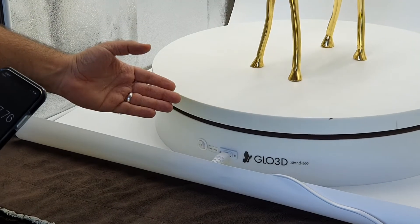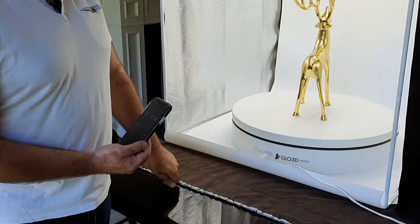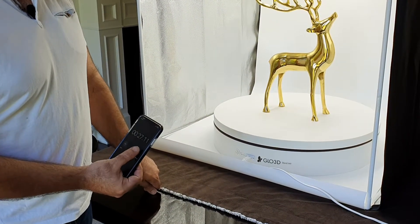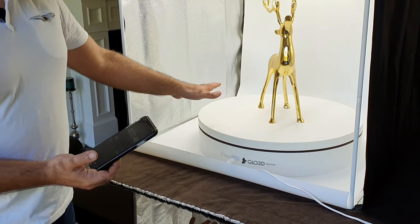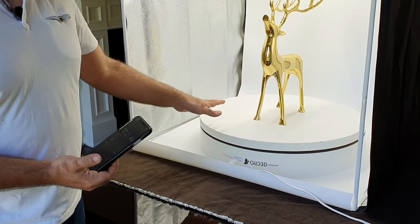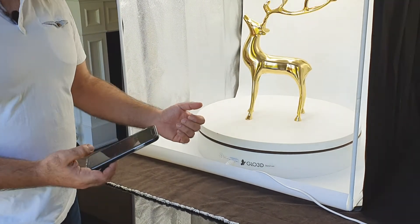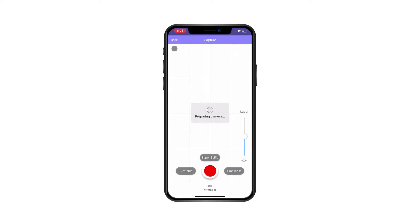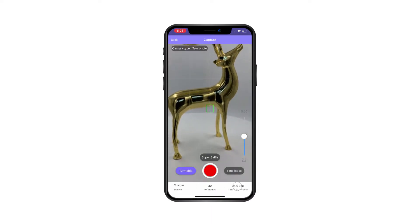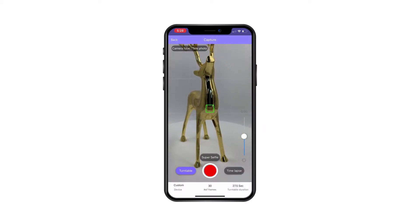For this turntable, I got twenty-seven and a half seconds to complete a full turn. I'll later tell you where that number goes. Once you know how long it takes for your turntable to do a 360 turn, here in the camera section you can add that information — in this case, twenty-seven and a half seconds.